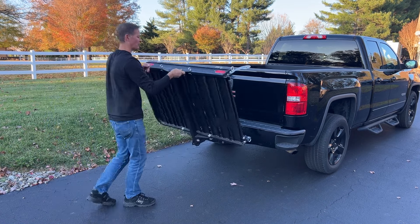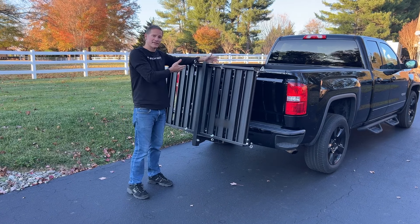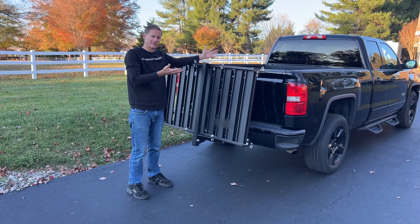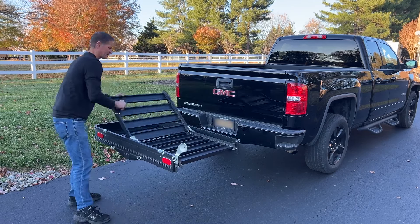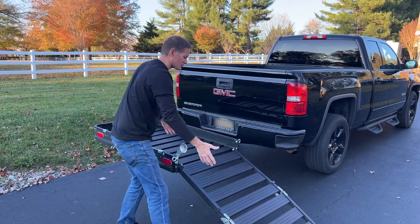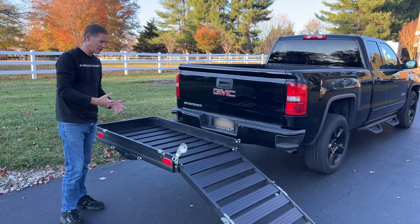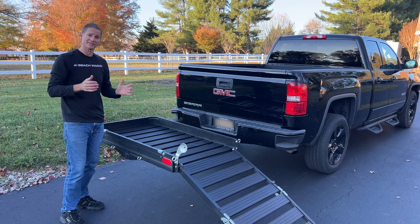Next, the whole carrier itself is foldable, so it takes up less space when you're parking the vehicle. And finally, the aluminum construction makes it a little bit easier to handle, and it's powder coated black, so overall we like the look of this carrier the best.